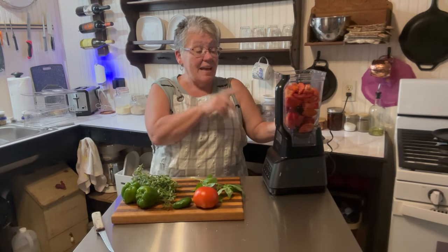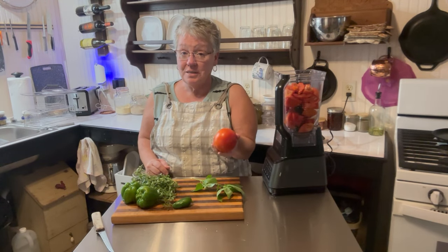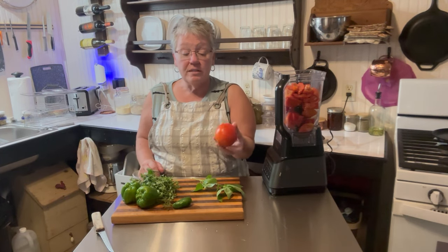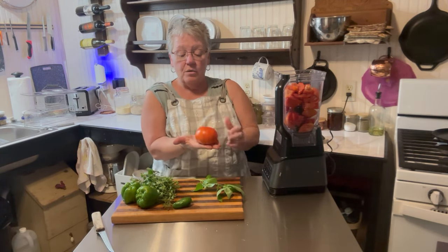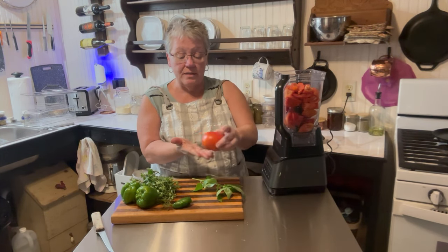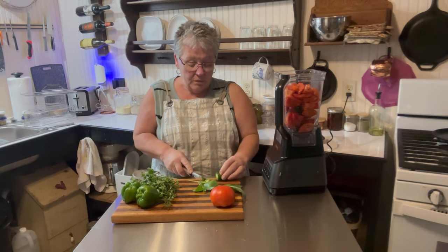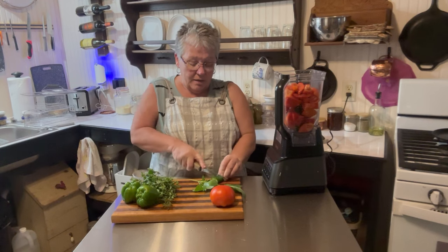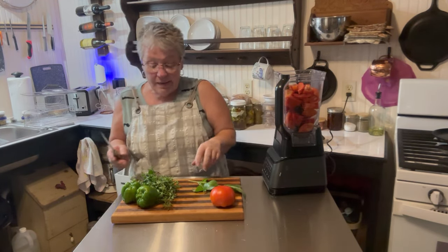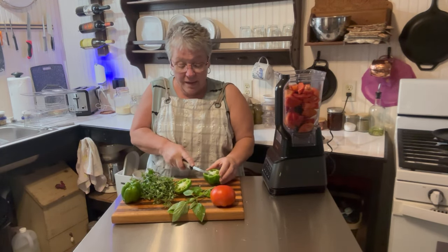I'm back. I have all of my tomatoes in the blender except for this one — this is a very pretty tomato and we love sliced tomato, so I decided to keep it. I'm going to put it in my windowsill this way so the bottom doesn't rot out. Always remember it's better to store it in that direction. Now I'm going to cut up my jalapeño — real simple, just cut it in half and throw it in there with very little touching of it. And then I'm going to put in some green pepper.